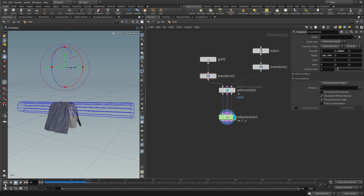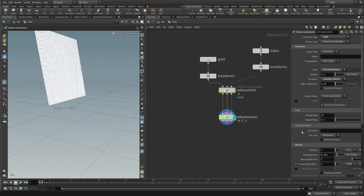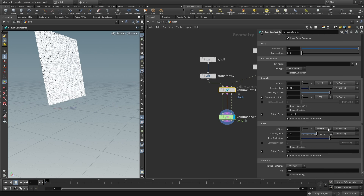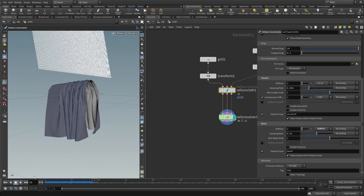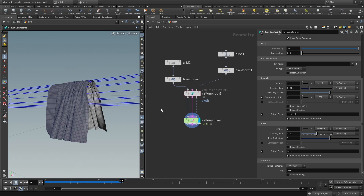Pressing play gives a nice simulation but it's too flexible. Go to the solver and increase the substeps to 2. Under forces, raise the dynamic scale of friction to 0.4 so the cloth has more friction and won't slide off the cylinder. Then go into the cloth settings and lower the bend stiffness slightly. Now we have a nice, wrinkly cloth simulation — using the stopwatch icon will cap playback to your set frame rate.